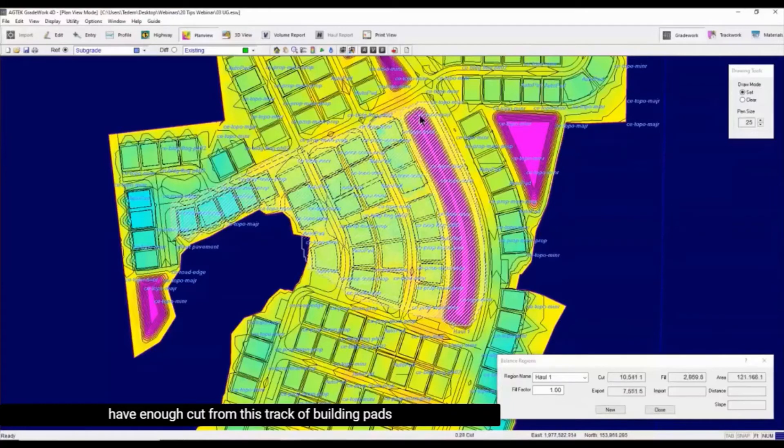If I have enough cut for this type of building pad, it seems like I do. If you don't, just go ahead and click clear and then take some of that fill away until you get pretty close to 10,600. Once you hit 10,600, you are ready to go.